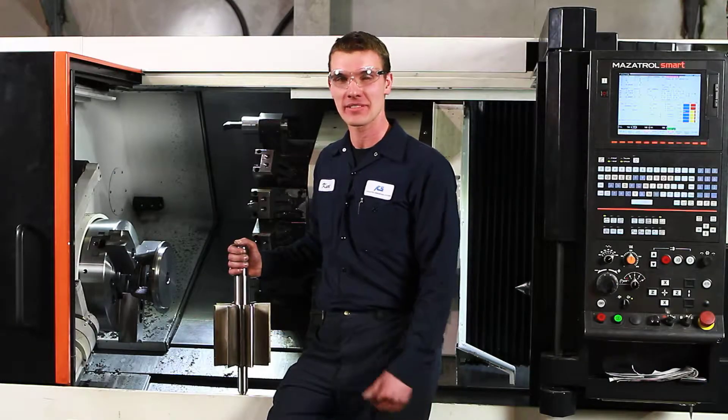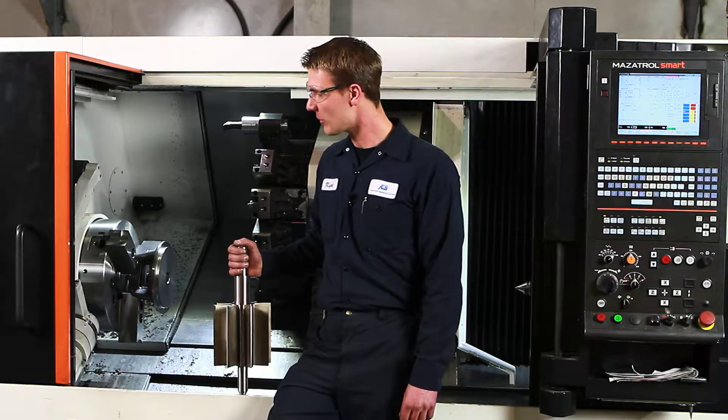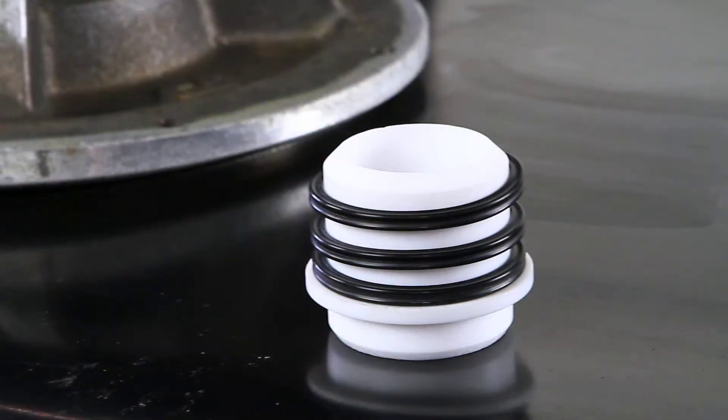Hi, I'm Kurt from ACS Valves. I'm a CNC programmer and operator of our turning center here. Here we machine all our cast iron and stainless steel end plates, including the grooves for our ACS T4 shaft seal assembly and bearings.